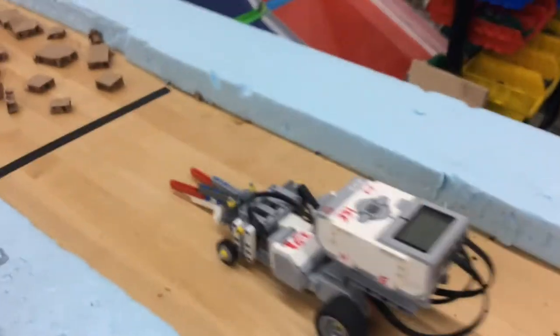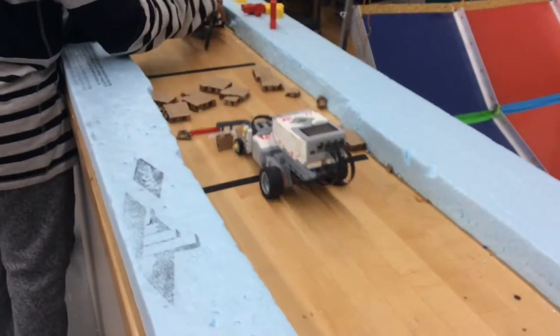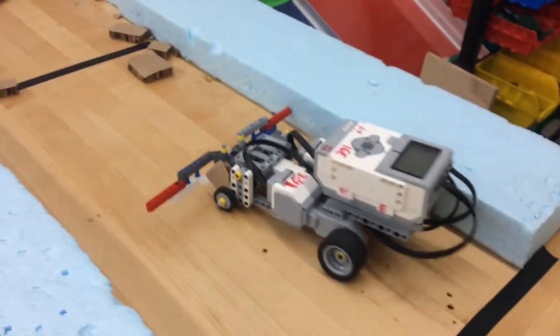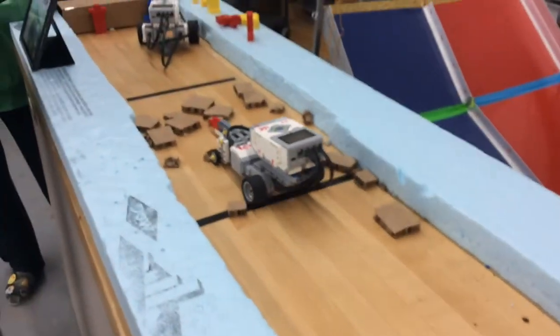The robot's working now — it's going forwards, then the arms go out, and then it's going to drive backwards to clear out the path. It's just going to keep doing that for three times.